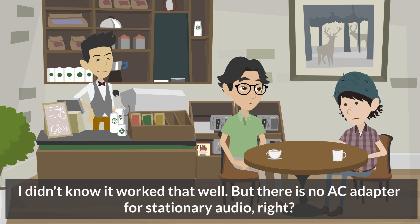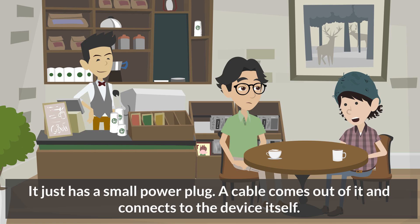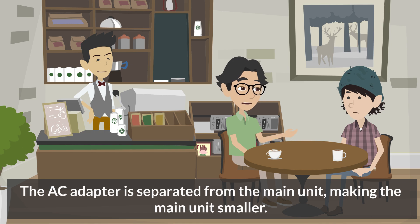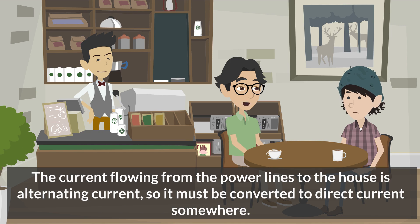I didn't know it worked that well. But there is no AC adapter for stationary audio, right? Yes, that's right. Audio power cables generally have a power plug, not an AC adapter — just a small power plug with a cable that connects to the device itself. Equipment without an AC adapter converts the power to DC in the main unit, while a device with an AC adapter converts it to DC before going into the main unit. Either way, audio equipment operates on direct current. The current from power lines is alternating current, so it must be converted to direct current somewhere.